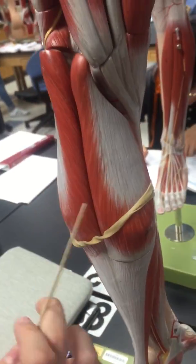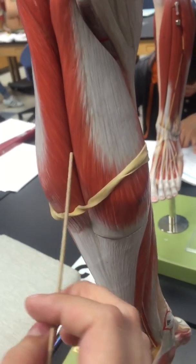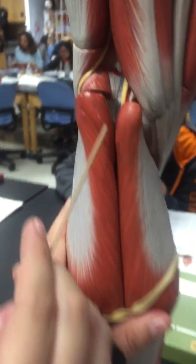Then the gastrocnemius — both of these. And then the plantaris is right here.